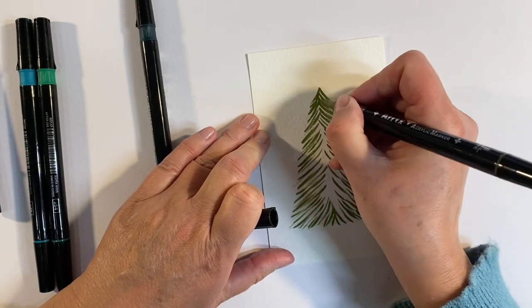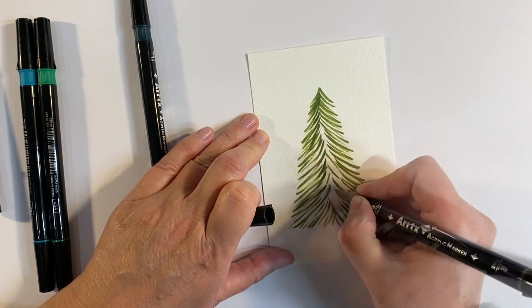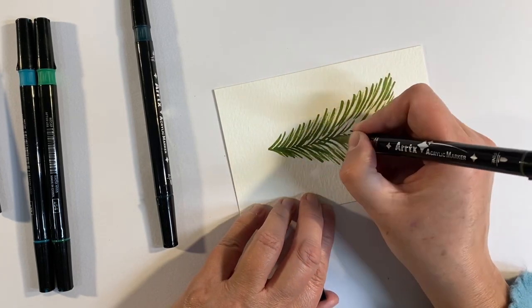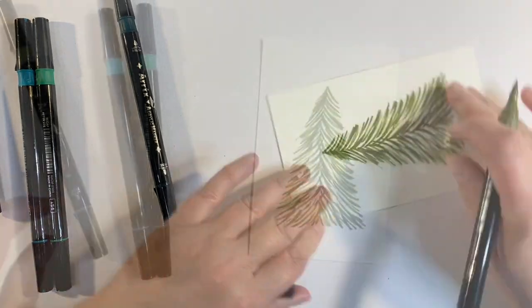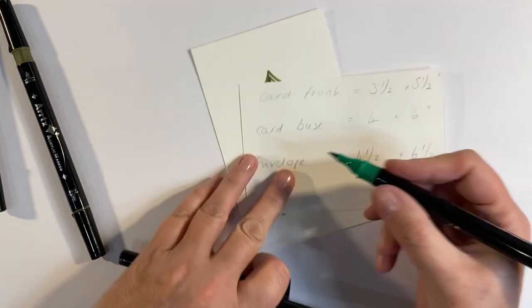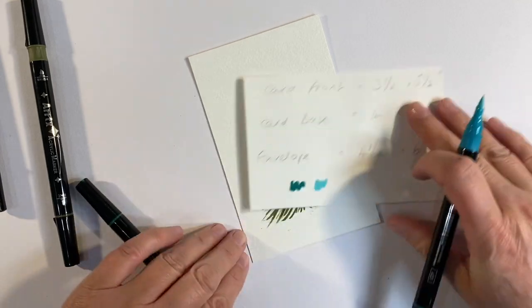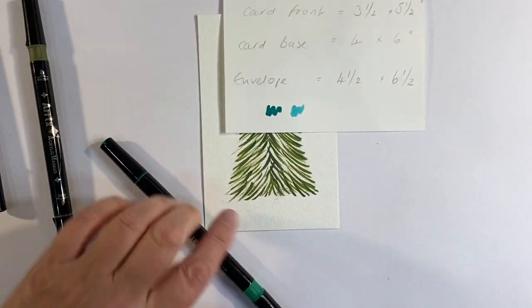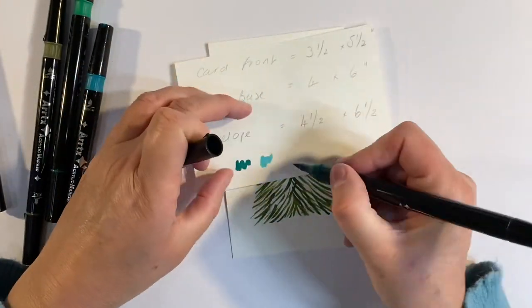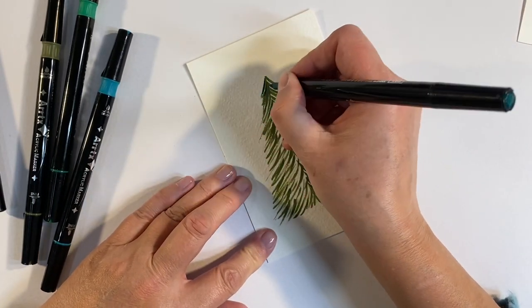That's my basic tree shape. Then I'll choose the lighter green and do the same again, building up some layers of different colors, concentrating on filling that void in the middle. I've also got these two colors here but I'm not sure whether to use them — they might be a bit too bright. I don't like how they're going to work with the colors already on the tree, so I'm going to stick with this darker green. I like that.